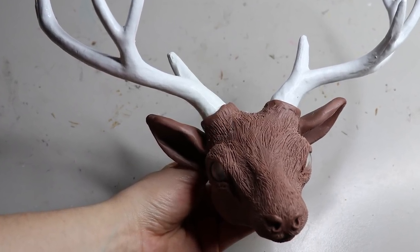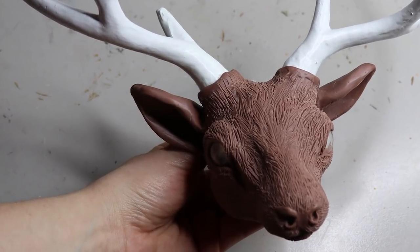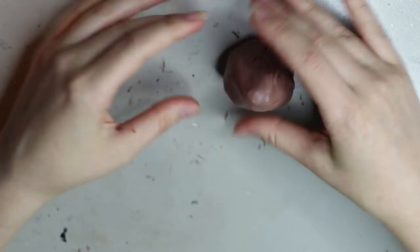Hey guys, welcome back. I've had a lot of requests for some sculpting videos and I don't really get to do them all that much, so I'm doing a new sculpt with a stag and I'll be going through it in this video.